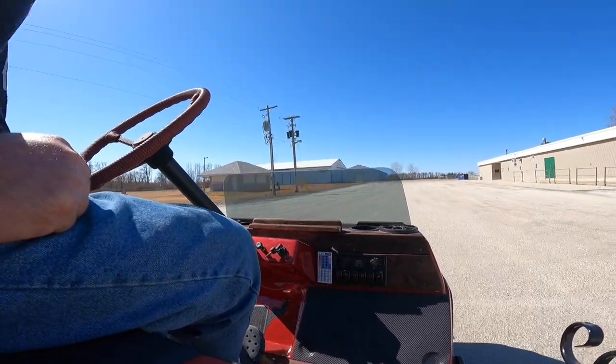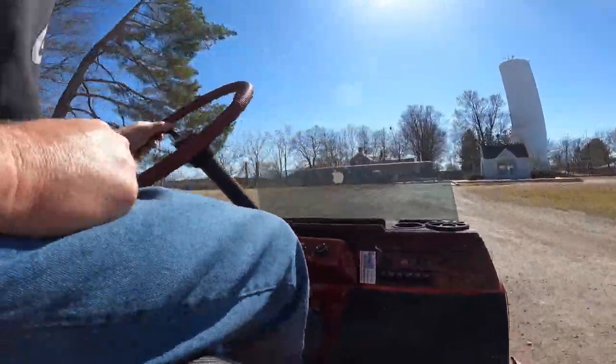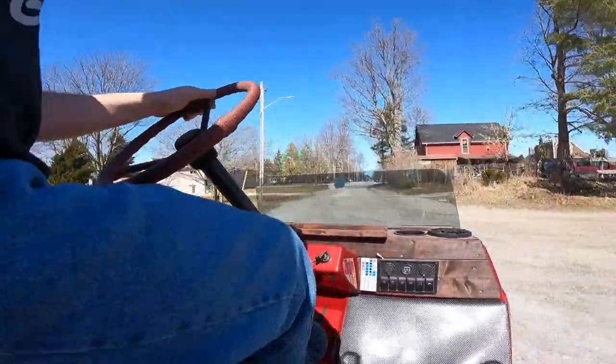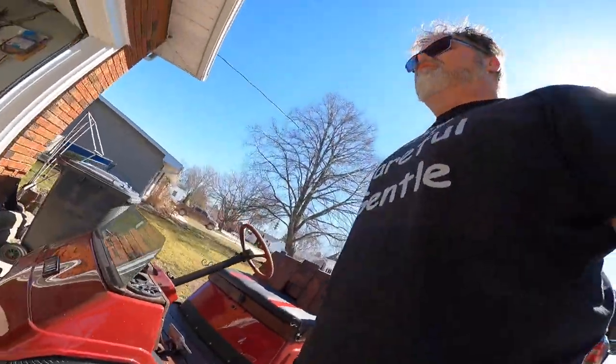Oh baby! That's what I'm talking about — she runs like a top she does! All sorts of power, I almost blew the tires off her there. Well there you go, old decent is alive. The thing runs like a mint, freaking right it does!